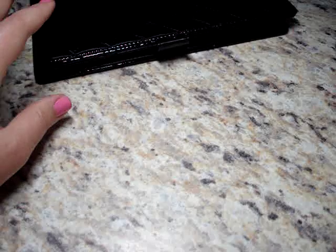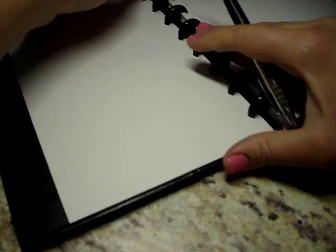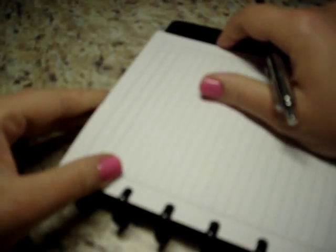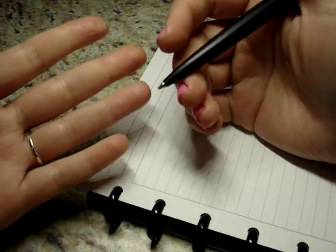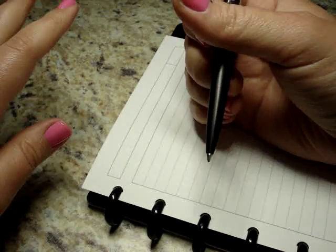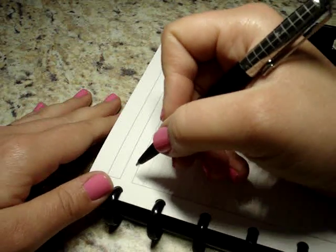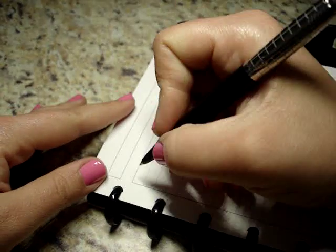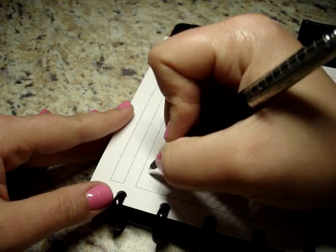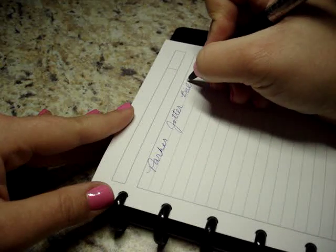I'm going to go ahead and do a writing sample, talk about the refill that's in here, and talk about a refill I purchased. I'm just using the Arc Junior notebook, just the lined paper. I haven't written with this at all today — maybe in the past couple days. This is in my drawer and I frequently use it, but not for any length of time. All this is to say I haven't used it today or recently, so we'll see how the refill performs. It just comes with a ballpoint refill — I think it's probably a medium or something. So, this is the Parker Jotter Ballpoint.